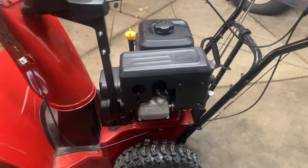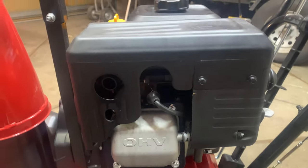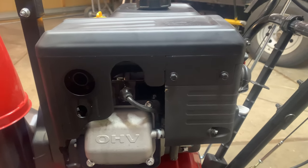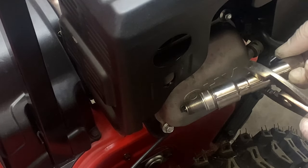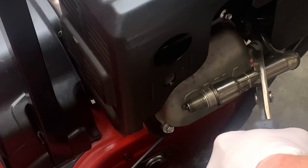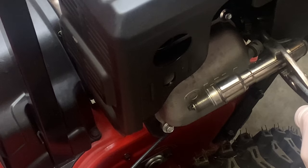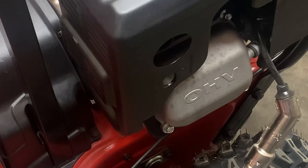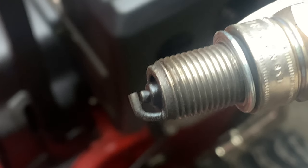I'm going to check the spark on the spark plugs right here on the side. We're just going to take off the boot and check to see if this thing has spark. Possibly, it just fouled the plug. The spark plug doesn't look too bad, but as you can see, we do not have spark. I suspect it's fouled, so let's put in a new one.